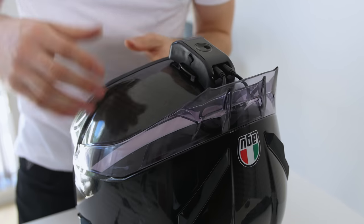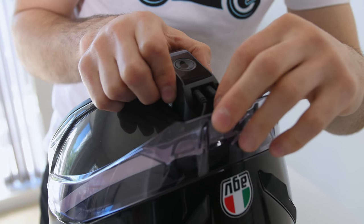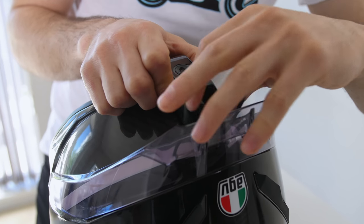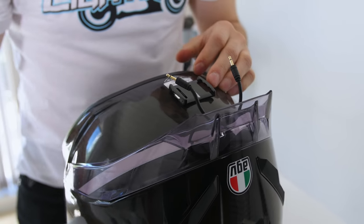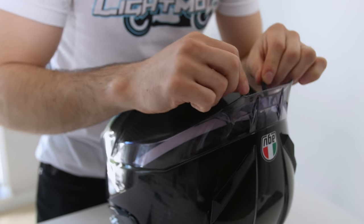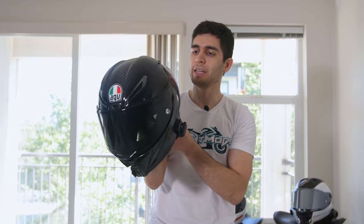The nice thing about Stan's helmet now is that if he rides in the daytime and doesn't want the controller, he can actually unplug — unclip it, put it in his pocket, and stick those wires back inside his spoiler. Okay guys, so we're done with the install. The only thing left to do is go out, wait till nightfall, and take some good night-time riding shots of this. Let's go.